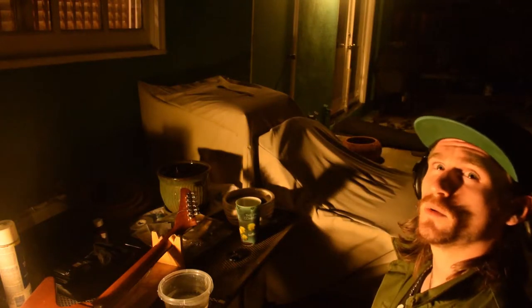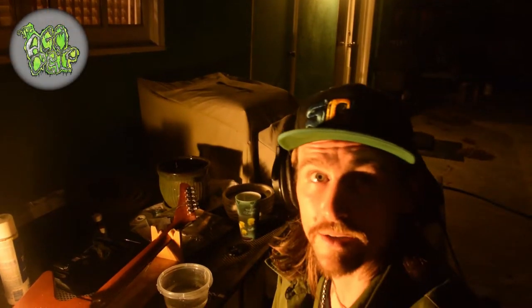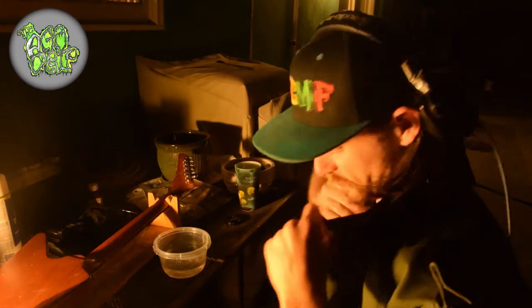Hey guys, this is Keenan Frye and you're watching the Acid Drip. I am back now and I'm gonna lower this crank a little bit. So what we're gonna be doing now is working on the rest of the finish.